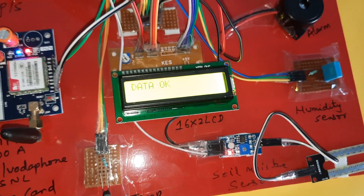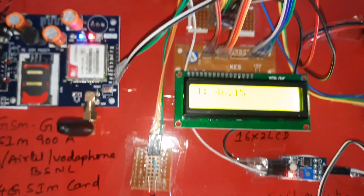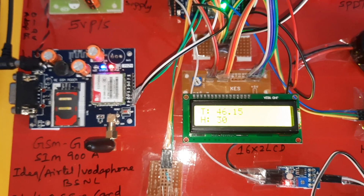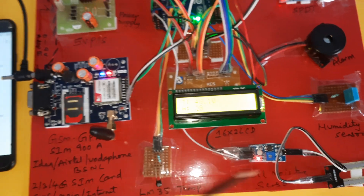Temperature is increasing, being raised using a heat source. Motor on, relay green LED on. Temperature is now 46, then 45, then 48 — temperature reading around 45 degrees.